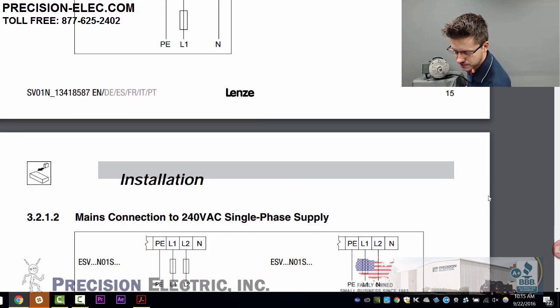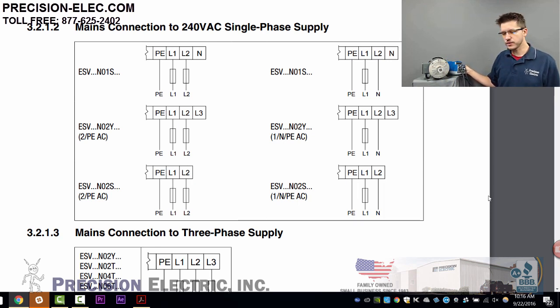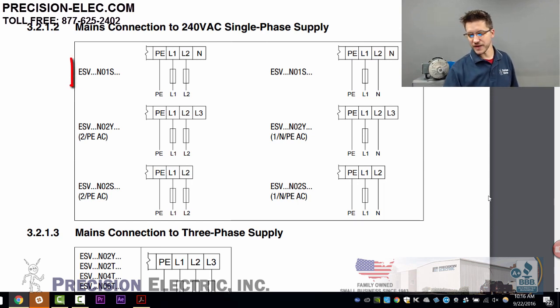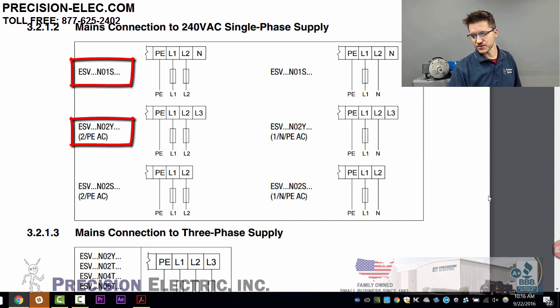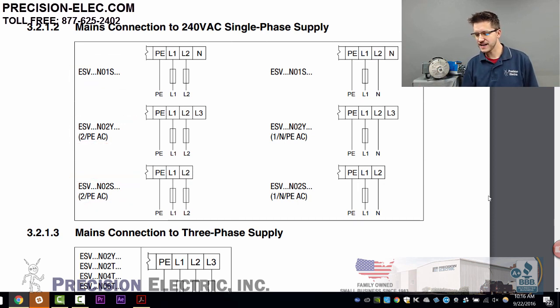If I scroll down, there are a couple of different options when it comes to your 240-volt supply, and you're going to want to go with whatever one fits your supply. They give you options: N01S, N02Y, N02S. That S and Y — the S means it will only accept single phase, and the Y means it will accept single phase or three phase. If it has a T, it'll only accept three phase.